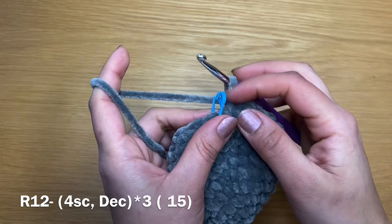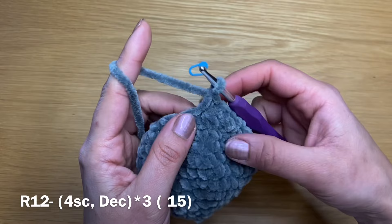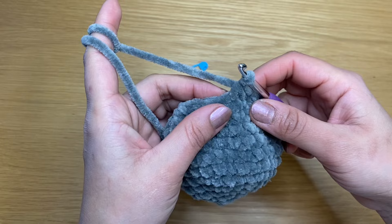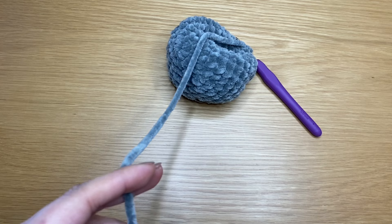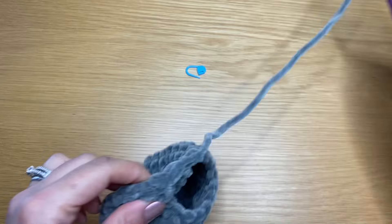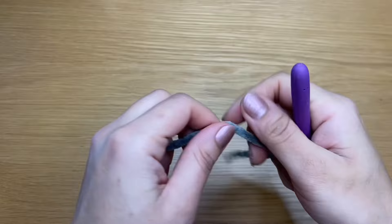We're now going to start the next round. In this round you're going to have four single crochets in a row followed by a decrease, and you're going to fit that in three times. At the end of this round you should have a total of 15 stitches. Slip stitch in our first stitch of this round and chain one to complete. Snip this yarn leaving a long tail so we can use it to stitch the head and body together. Go ahead and fill this with some fiberfill to retain the shape of the head.